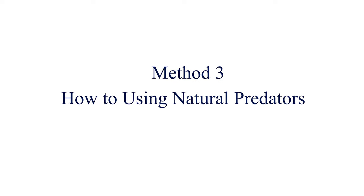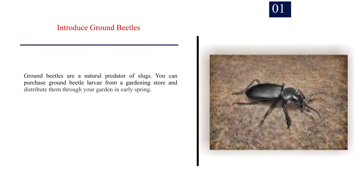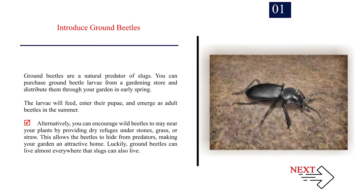Method 3: How to use natural predators. Number 1: Introduce ground beetles. Ground beetles are a natural predator of slugs. You can purchase ground beetle larvae from a gardening store and distribute them through your garden in early spring. The larvae will feed, enter their pupae, and emerge as adult beetles in the summer. Alternatively, encourage wild beetles to stay near your plants by providing dry refuges under stones, grass, or straw — ground beetles can live almost everywhere that slugs can.